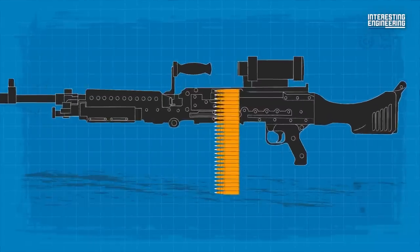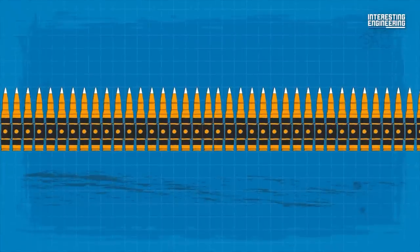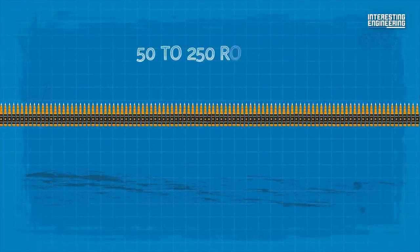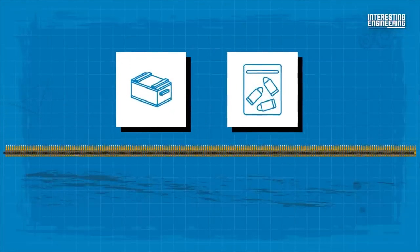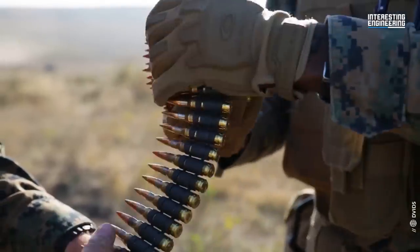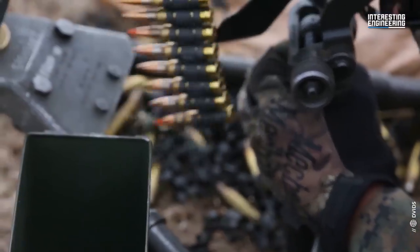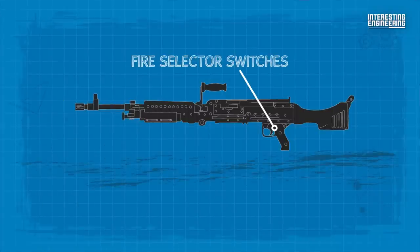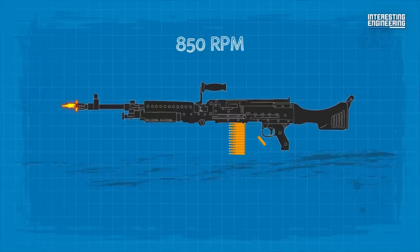Ammunition is fed into the upper left side of the weapon by a belt. The M240 accepts linked belts with disintegrating or non-disintegrating links. These belts are typically 50 to 250 rounds in length, typically in boxes or pouches. The 50-round belts are the most widely used and can be linked end to end. It is a selective fire weapon but does not have a single shot capability. The fire selector switches between a rate of fire of 750, 850, or 950 rounds per minute.